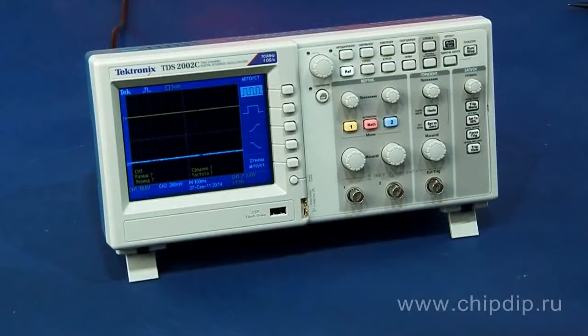TDS-2002C oscilloscope is a right-hand tool for any person dealing with repairs, troubleshooting, and design of electronic components and devices.